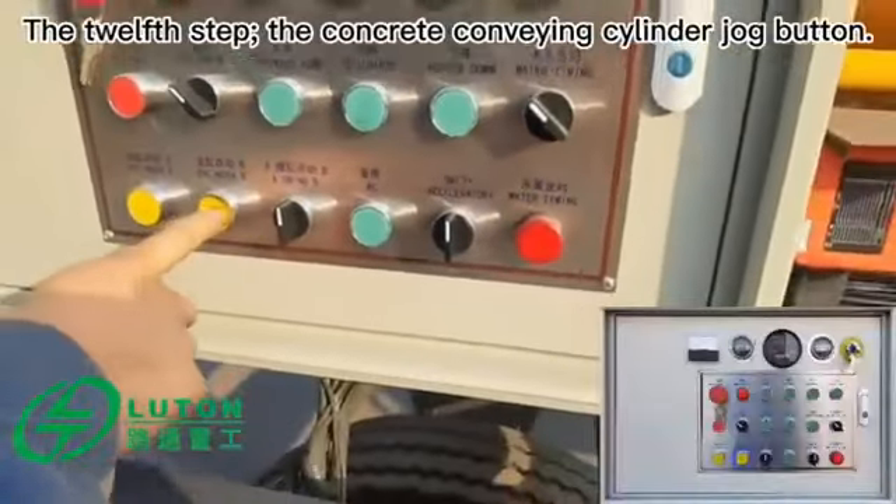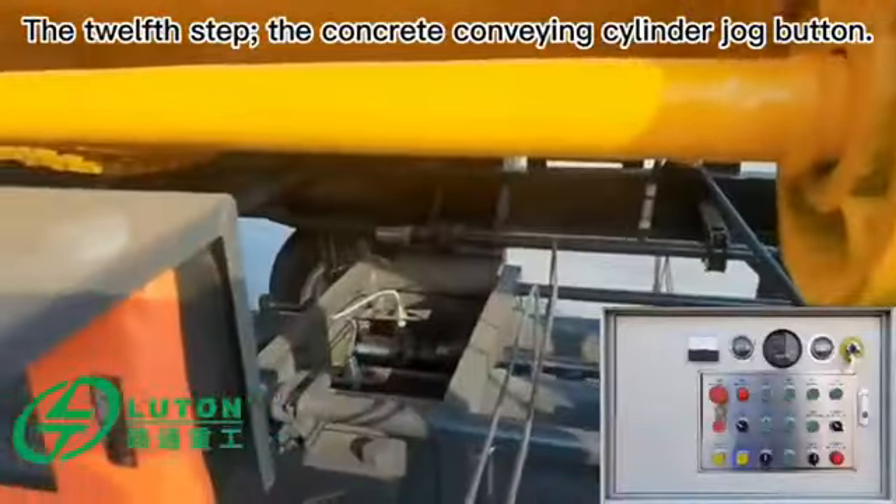The twelfth step: the concrete conveying cylinder jog button.